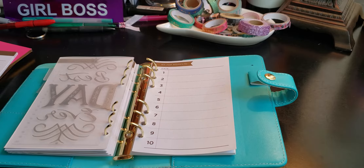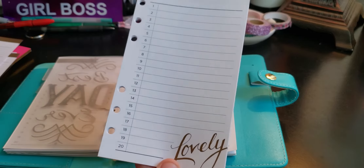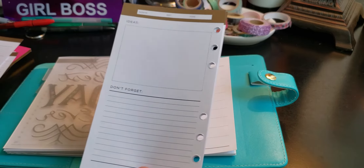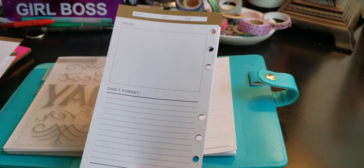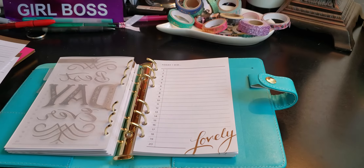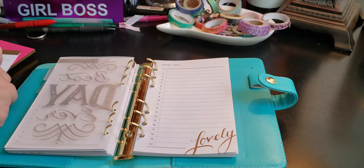The next set says "Today I Did" — you've got one through twenty, and it says lovely. I'm just going to put these in the back. Ideas, don't forget — because right now it's not needed, but I want to have it just in case.